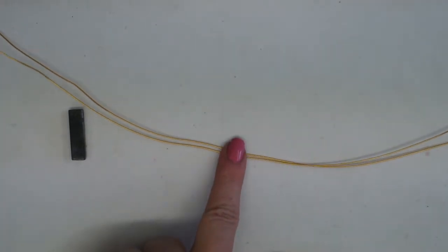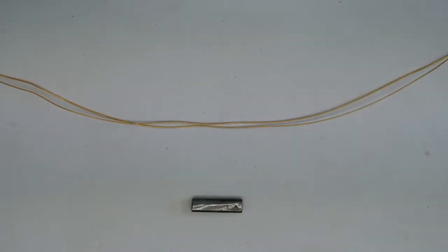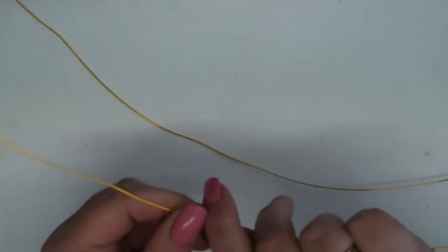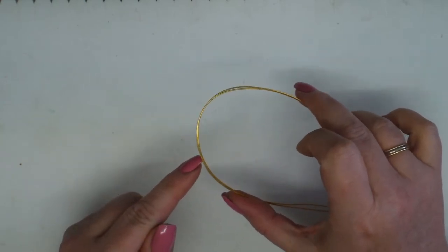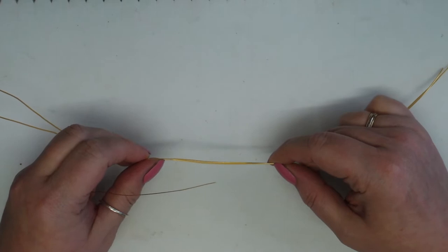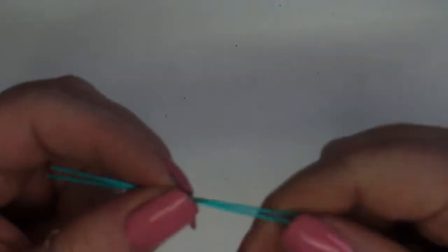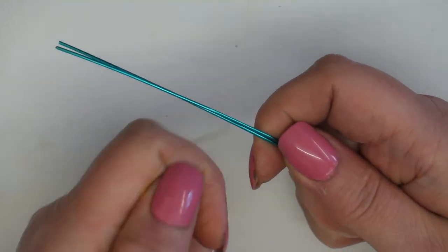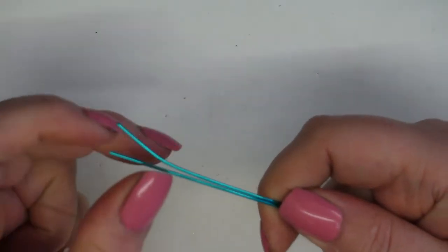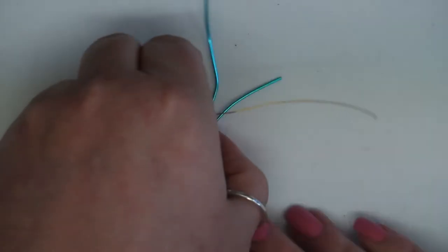I've cut two lengths of my 0.8 gauge wire at about 50 centimeters. I'm going to take some 0.4 wire - it doesn't need to be a long length, just about a meter, a comfortable level to work with. I want to start doing a weave to keep these wires close together, starting slightly off the middle so I can create a woven section that will become the bail, giving me excess wires on either side for the two-sided pendant. I'm going to show you on some contrasting colors - blue wire representing the 0.8 and gold wire for the 0.4 - using short pieces so you can see exactly what I'm doing.